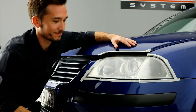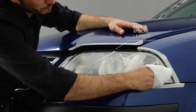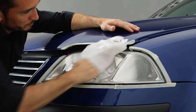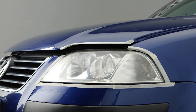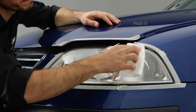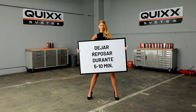Now apply a good amount of plastic polish onto the headlight and spread it evenly. Let the sealer sink in for 5 to 10 minutes.